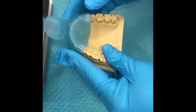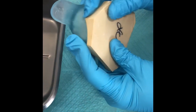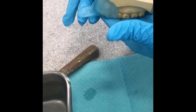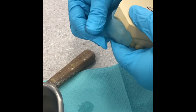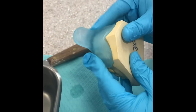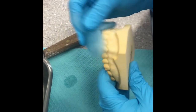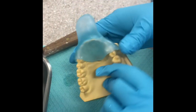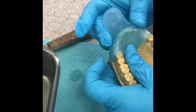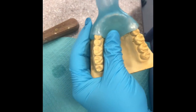So again: premolar to premolar, up onto the palatal area, up into the vestibule. The handle should be flat with the occlusal plane and wide enough to hang on to — about an inch or so. As it starts to set, try it on and off the model to make sure it's not locked, and watch for it to turn back to that opaque shade.